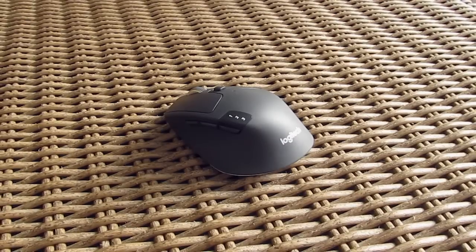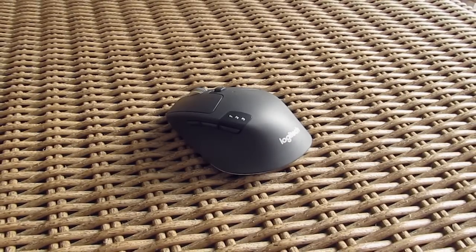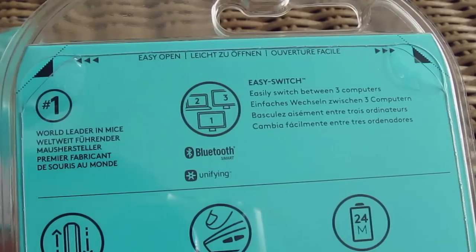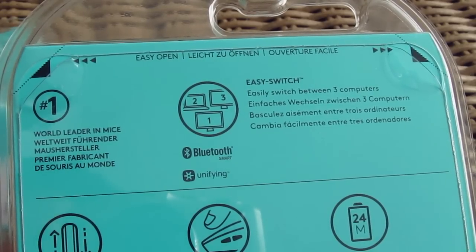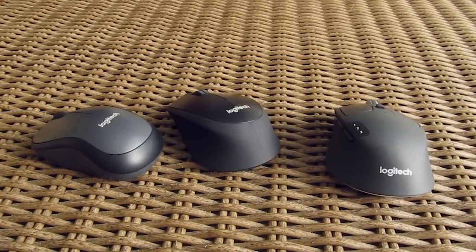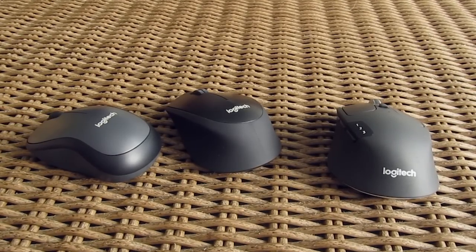This model is also able to connect to multiple different end devices — up to three of them — which you can toggle through with a dedicated button, thanks to its addition of Bluetooth connectivity beside the regular wireless one. That's one of the reasons why this model is a bit more expensive than the other two.